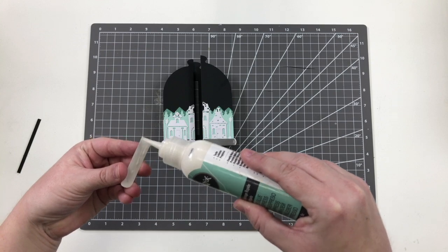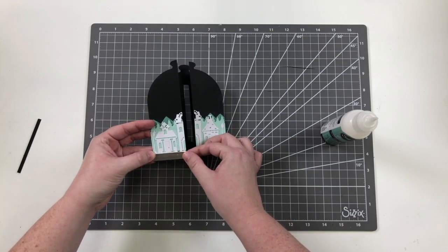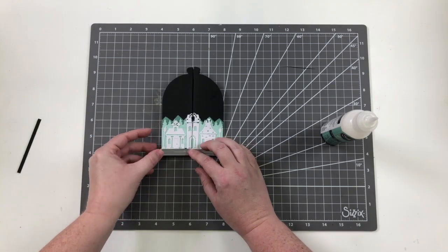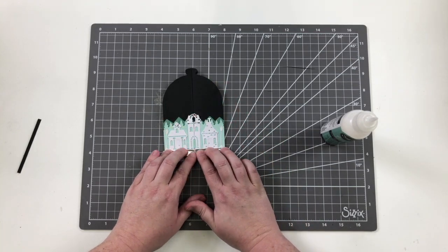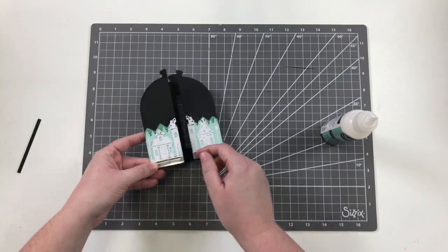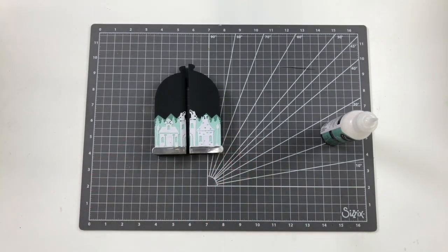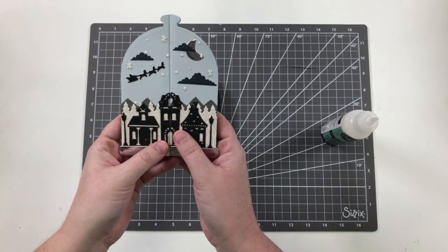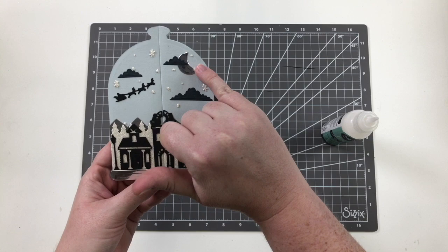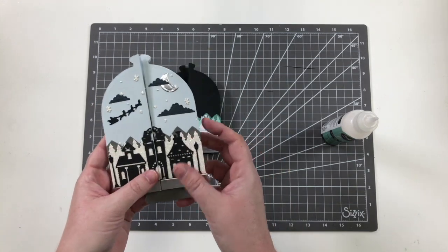One thing I thought would be fun with the bell jar is — I love flowers and jars that have air plants in them — and I thought it would be really cool with different die sets to cut this base but then create a scene inside the bell jar. I want to test that out — if you get to it before me, please tag me using hashtag My Making Story. I also have this completed one where I've cut some clouds, the crescent moon, stars, and Santa's sleigh so you can customize your nighttime scenery.